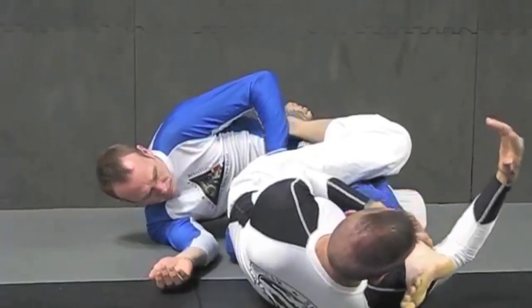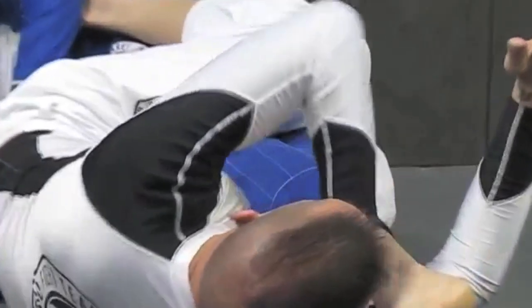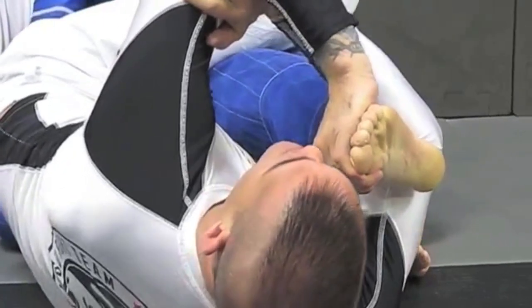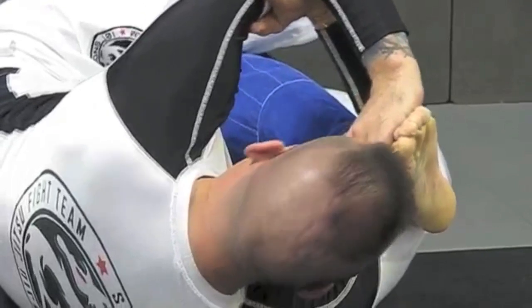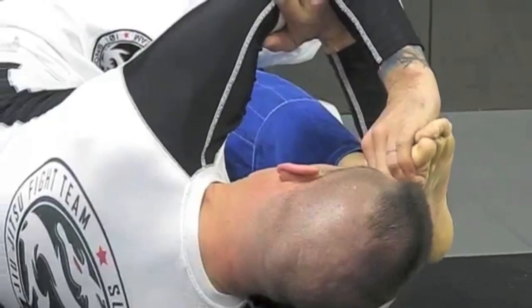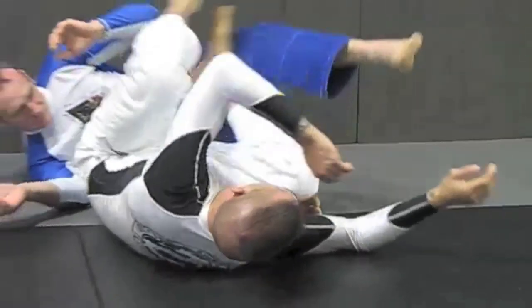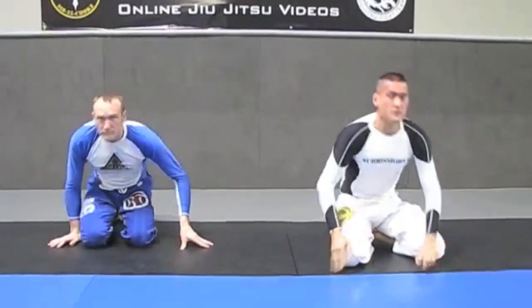Hook the bend of the elbow right there onto the back of the Achilles. Grab a hold of the toe. Grab a hold of my bicep. Now from here, I drive towards the heel. And I can use my head to push on the toes to get an ideal finish. Once again guys, that is a flying armbar attempt to an outside toehold. I hope you guys enjoy the technique.